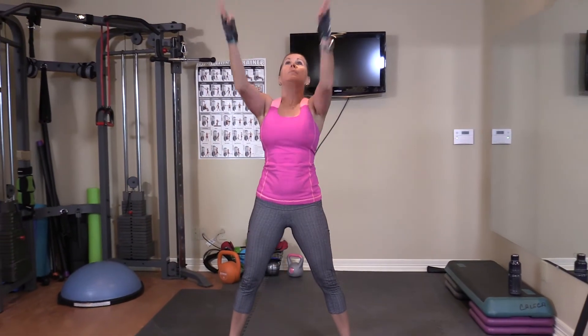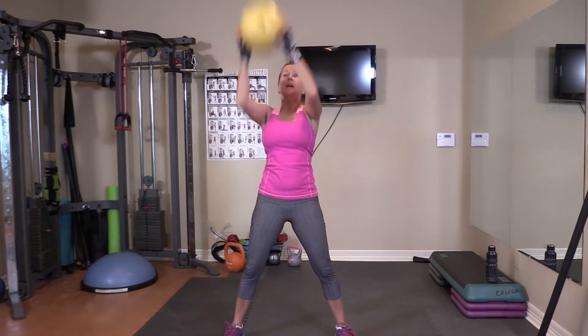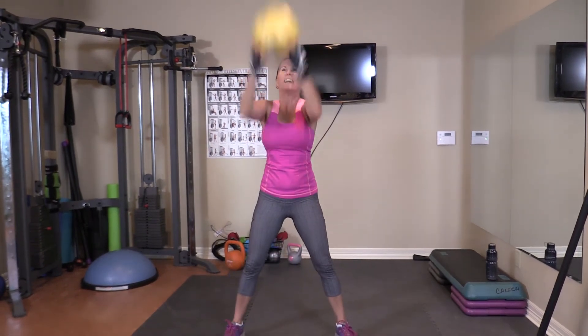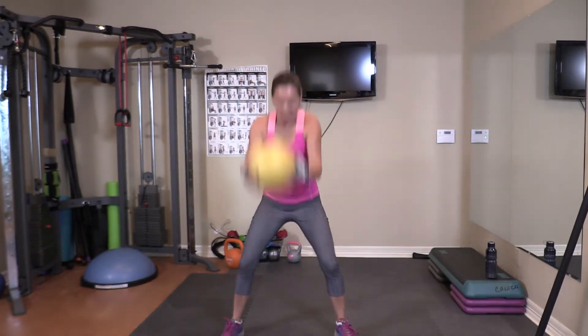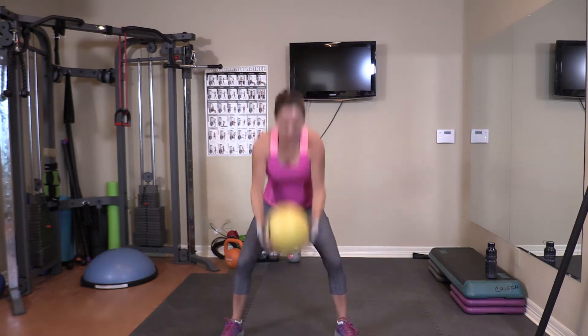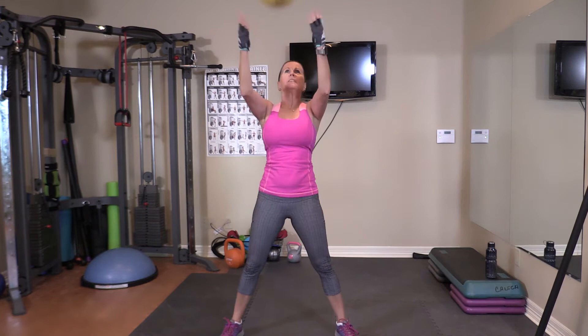Next one — like peek-a-boos. Up, two, three, four, five, six, seven, eight, nine, ten.